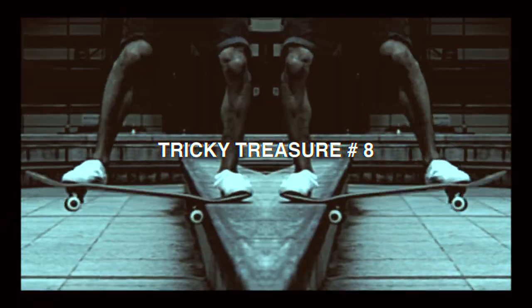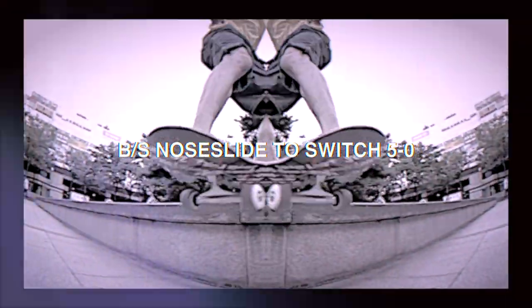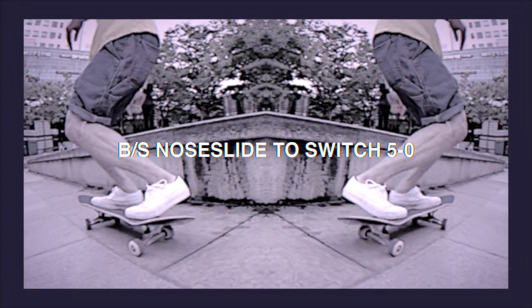Welcome to the backside-northside to cg50. Hi, I'm Jo광훈. Today's tricky trick is backside-northside to cg50.